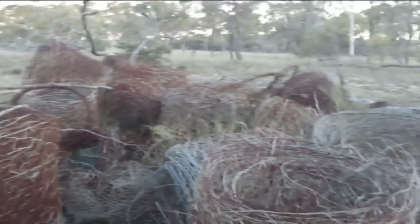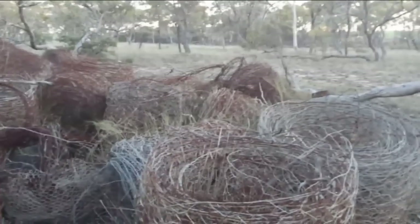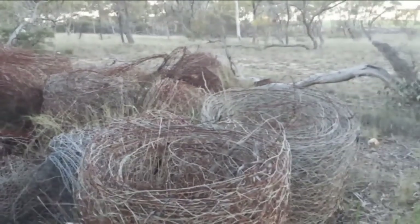You can imagine using this for artificial reefs in the ocean — artificial surf reefs, artificial reefs for fishing, to boost up breeding stock and all that kind of stuff. I reckon it'd be just a fantastic idea if they could use all this old wire lying around the bush in West Australia for artificial reefs.